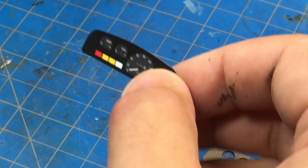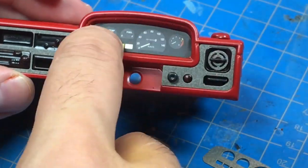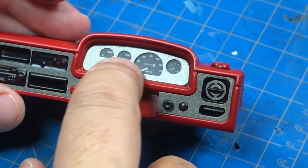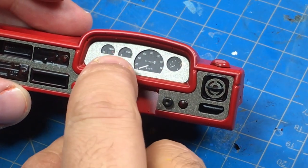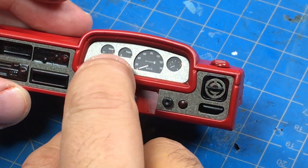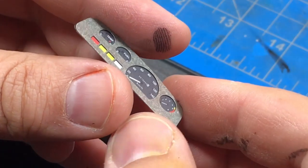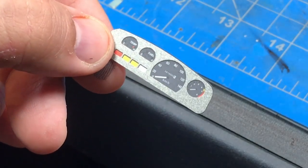First we're going to drop this in to get an idea of how it looks and how it sits. That goes directly on top — pretty good. I think what we're going to do is glue the metal part to the gauges. We've gone ahead and installed that with just a little bit of glue.